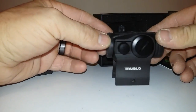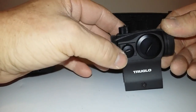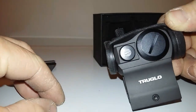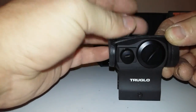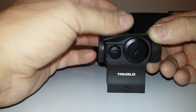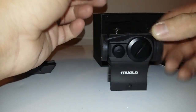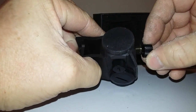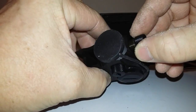This is the one-third co-witness high-rise mount. As you can see on the caps here, you can turn these over and use them as a screwdriver if you want. You can adjust — really tactile and audible clicks.